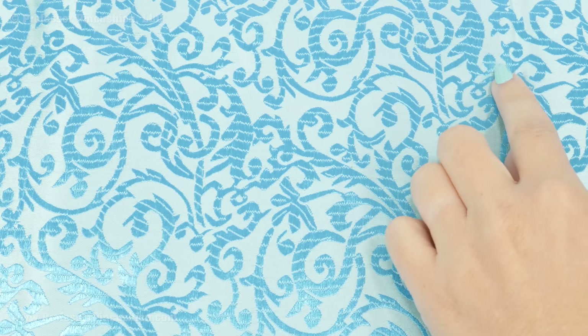Also, because you can't really use a hot iron on it, you want to pay attention to how you store this fabric before you use it. If you get any really deep creases or fold lines in the fabric, you might not be able to get them out. So you may want to roll the fabric instead of folding it.